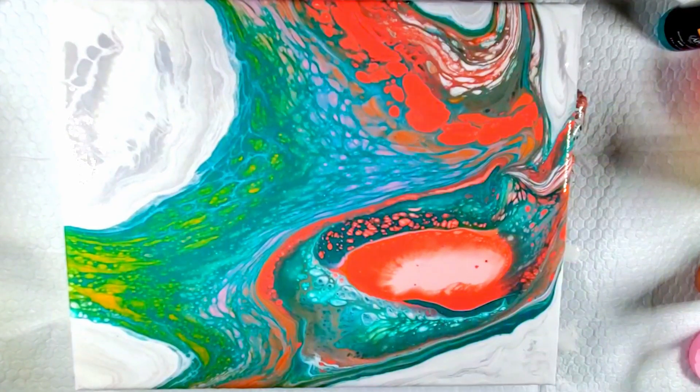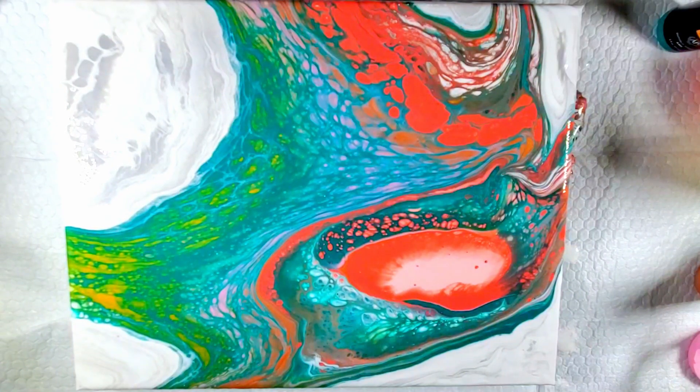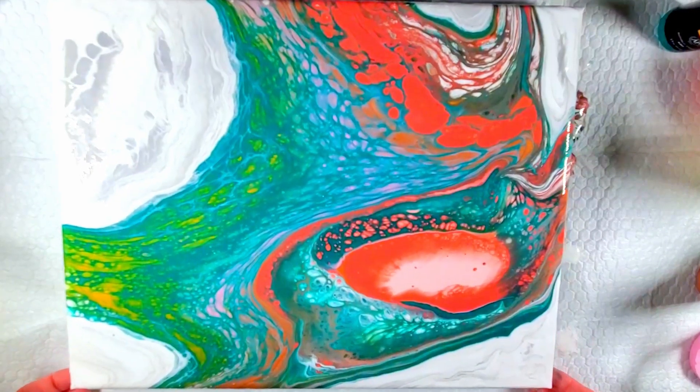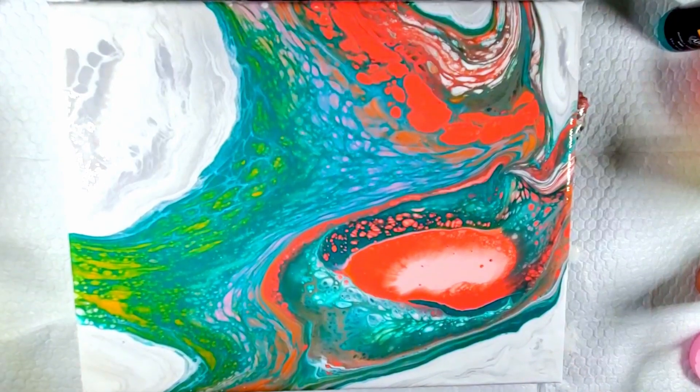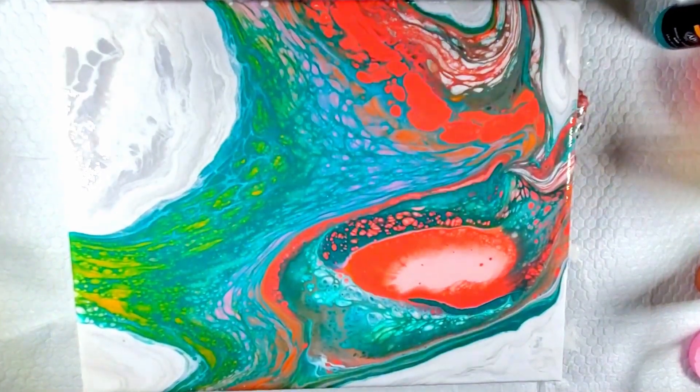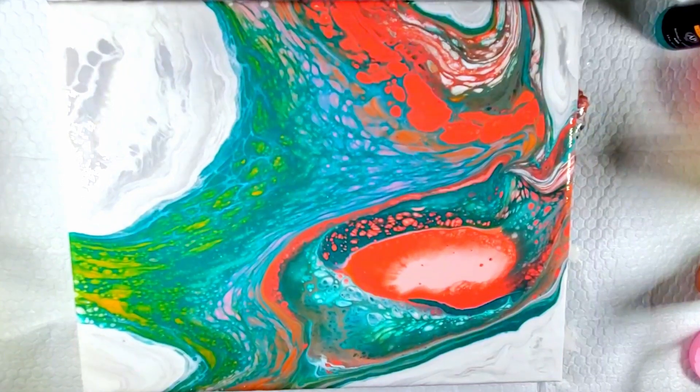I might torch it just to see what the middle does. I'm not getting really anything else. I'm going to touch up the edges, but you guys don't need to see that. So here's my open cup pour — let me know what you think in the comments. Do you do open cup pours? What's your favorite pouring technique at the moment? I know it changes for me all the time, but what are you doing the most of right now? We'll see you next time, guys. Happy pouring!